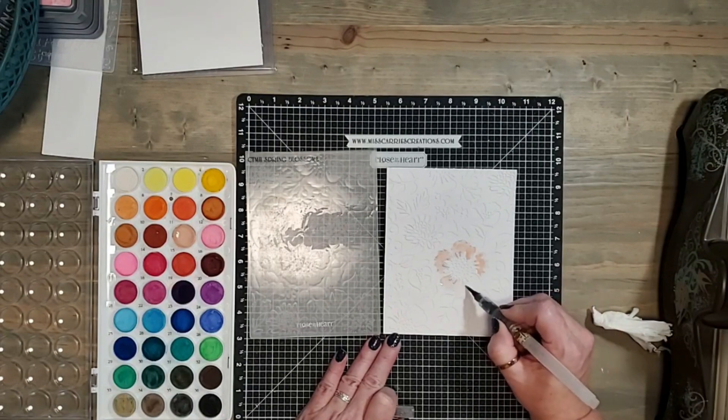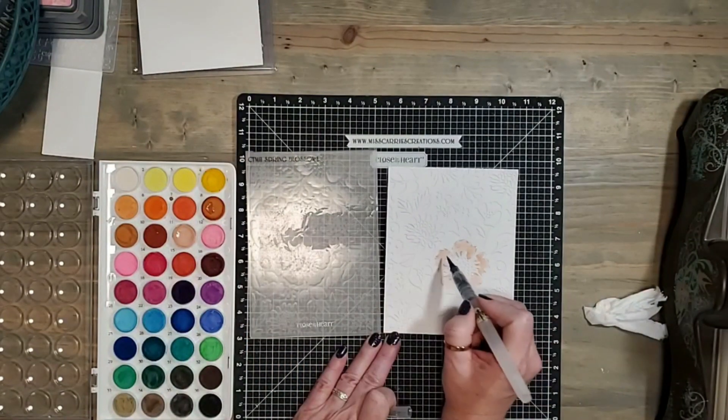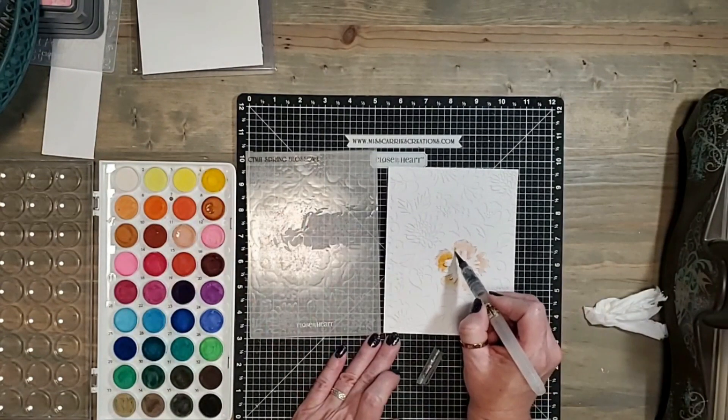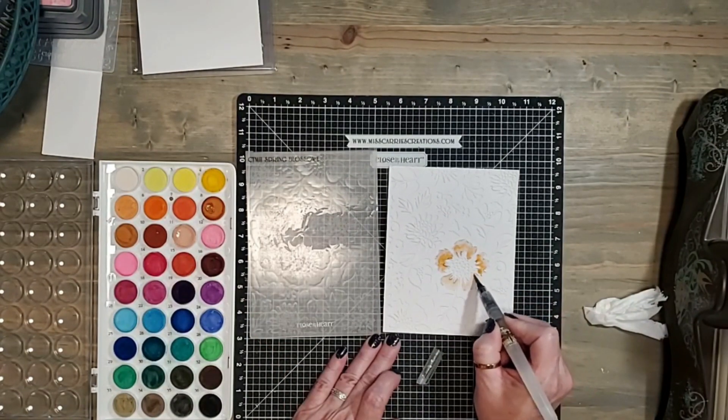Remember, watercolors are free flowing so you don't need to have all of these filled in perfectly. You just kind of want an abstract background using that color. You can come in and bring in some other color if you want, blend those in together, and just create this fun little background image for your card or your scrapbook page.